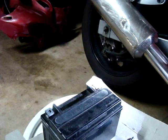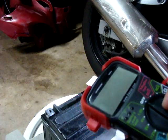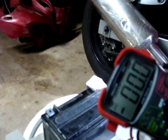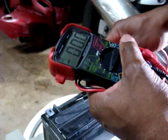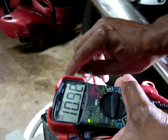Let's check the voltage on the battery. The first thing we want to do is turn it to 12 volts because this is a 12 volt battery. We're using a multi-meter and we're going to connect the positive lead to the positive side and the negative lead to the negative side.